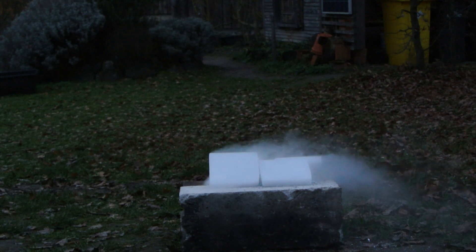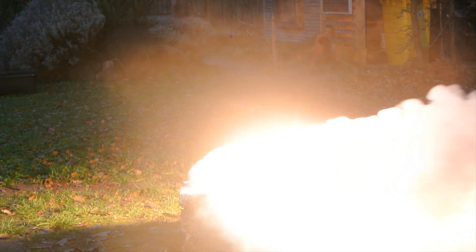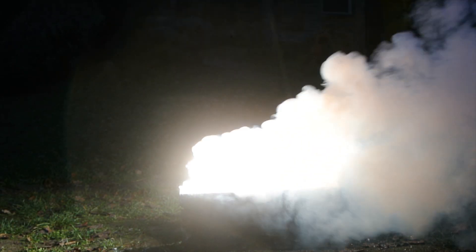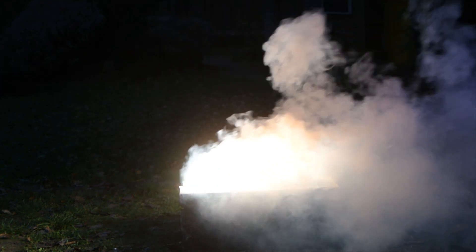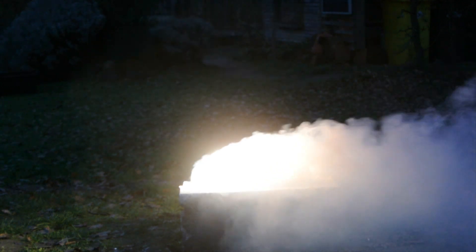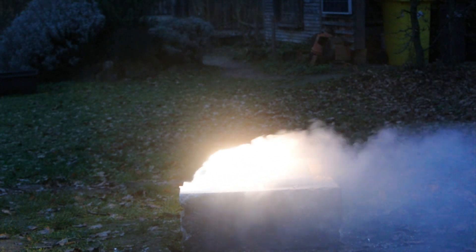As we still had dry ice and Elias brought some magnesium, I wanted to show you some special thermite. These are magnesium turnings below a layer of dry ice. The carbon dioxide reacts as an oxidizing agent and the magnesium reduces the carbon dioxide to form magnesium oxide and elemental carbon. This reaction is pretty neat, because otherwise — since carbon dioxide is used in fire extinguishers — you wouldn't be able to extinguish a magnesium fire using carbon dioxide.